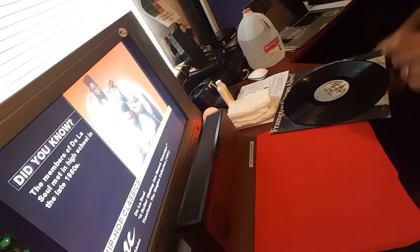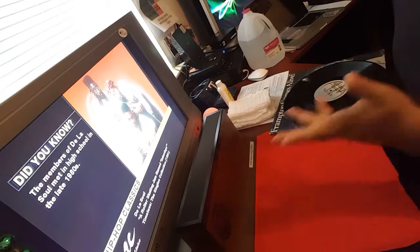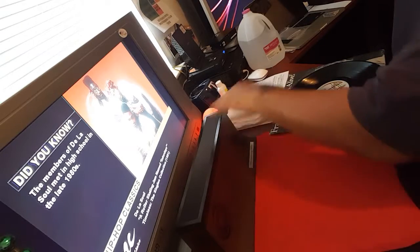Hi, it's DFW DJ School, your boy DJ XL. I'm going to share with you — people have been asking me how I clean my records. I've got 1,300 records to date.